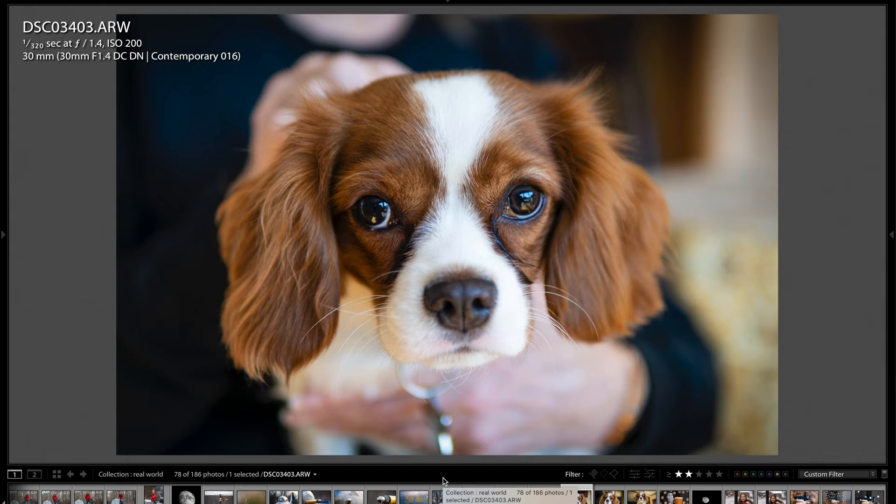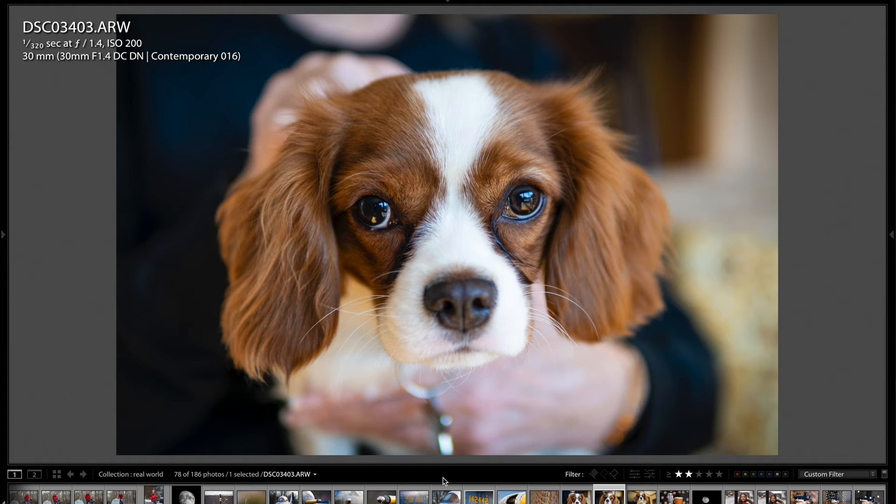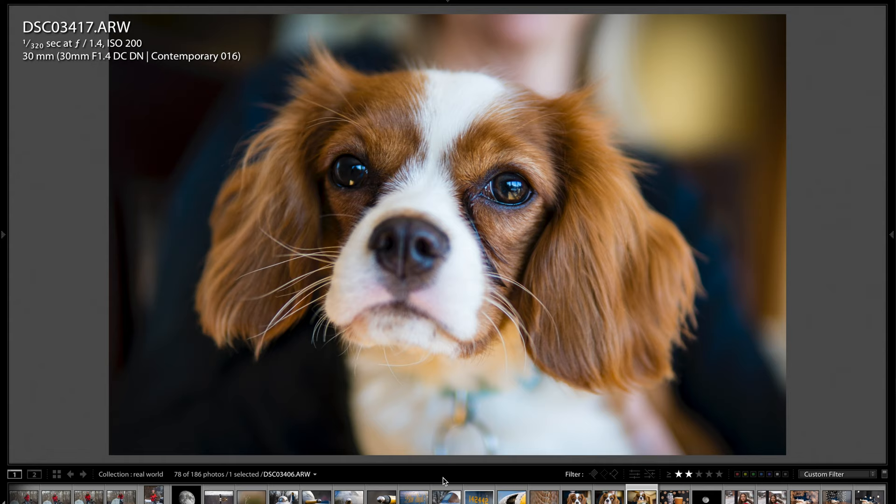Here's Jasmine, my parents' dog, and I was using Animal Eye AF for these shots. It absolutely worked amazingly — it just focused on the dog's eye every time. I took about 30 pictures and they were all sharp. And here's another moonshot.